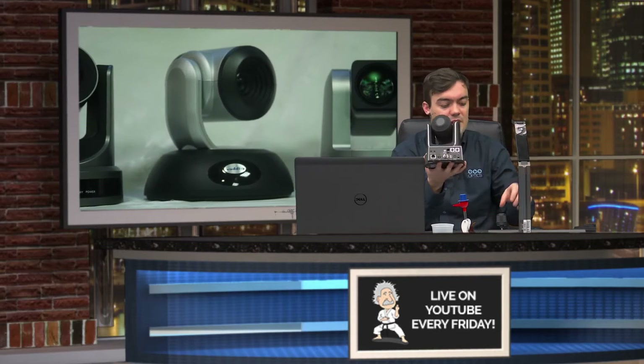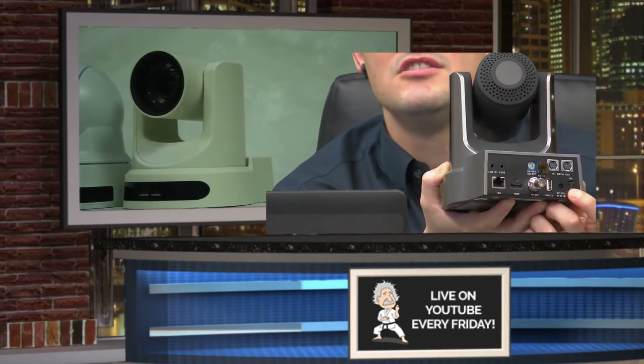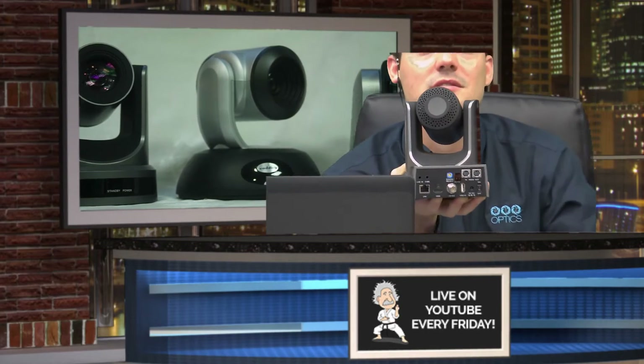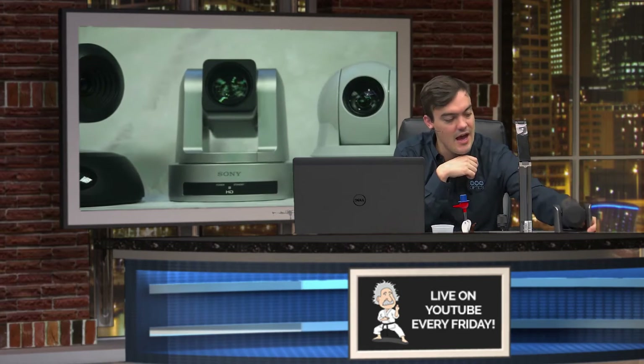When the camera turns back on — on the back of each camera, let me zoom in on it. Do you see the on/off switch right here? On, off. If it's in the on setting, and there's no power, nothing's going to happen obviously. Power goes off, power comes back on, on switch is on, camera turns on, it does a little boot-up dance, and then once the boot-up dance is over, it will basically go to what it considers its home preset.